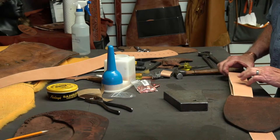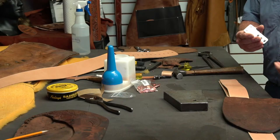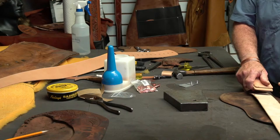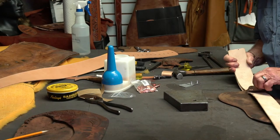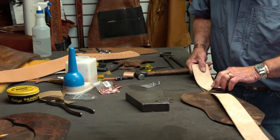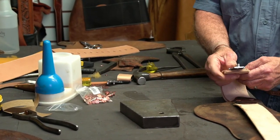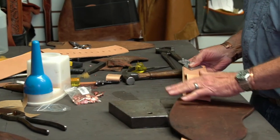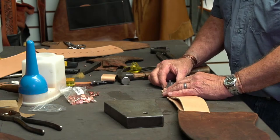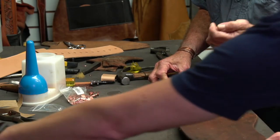This is the bottom part of our Blevins buckle. What I've done is marked these two holes on the Blevins buckle — some of them have three holes, but I always just use the bottom two. There's a little crease in the Blevins buckle and I want to be a little bit behind that. You just need good meat on your stirrup leather. Now I'm going to even these two up and punch the holes.